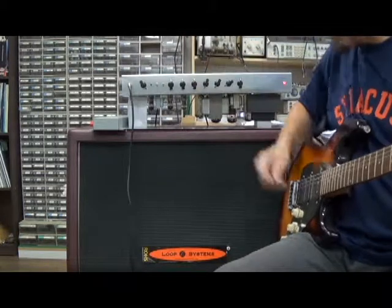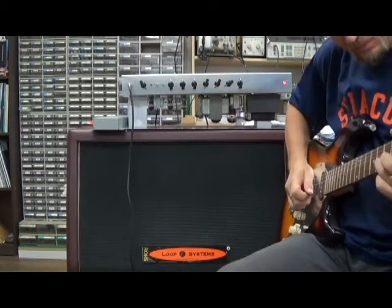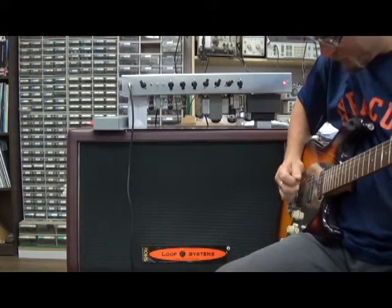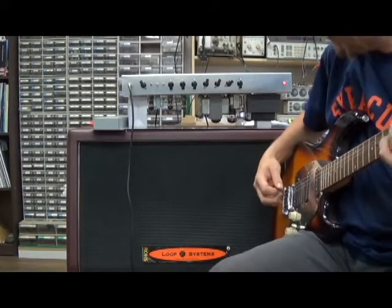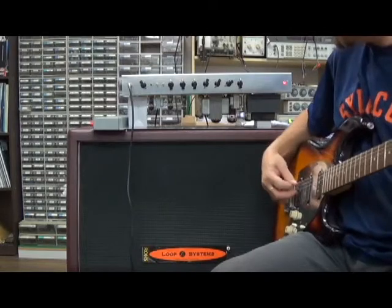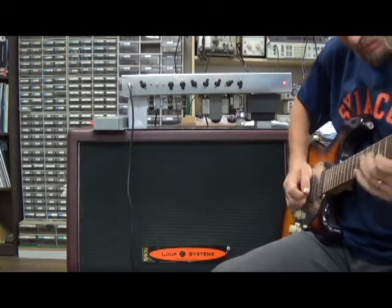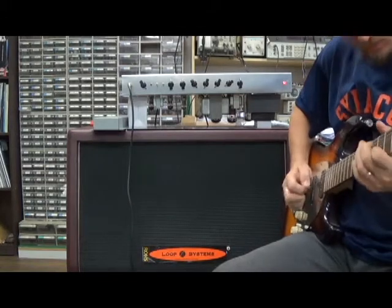Okay, first adjustment — brighten it up a little bit with the bright switch. Turn out the bottom end, full bright switch, and bottom end boosted.